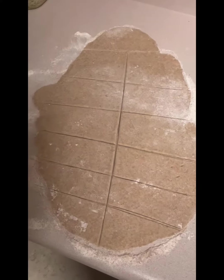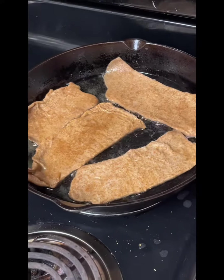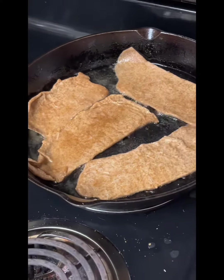Next thing you want to do is take a pizza cutter and cut your dough into slices of your desired shape and size. Next thing you want to do is add some grape seed oil to a pan, add each individual slice, and make sure that it cooks to a golden brown on both sides.